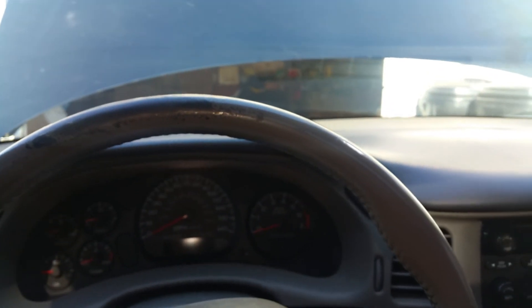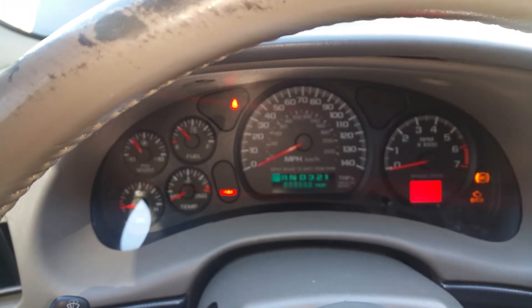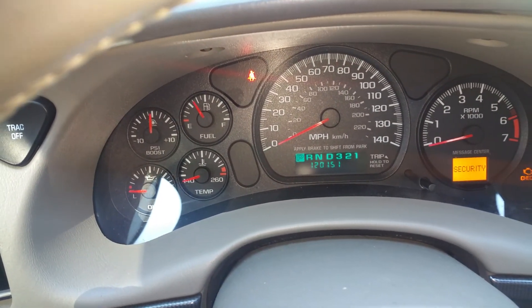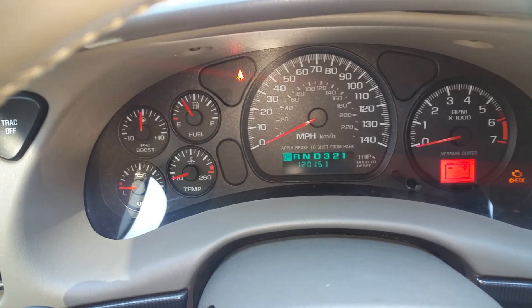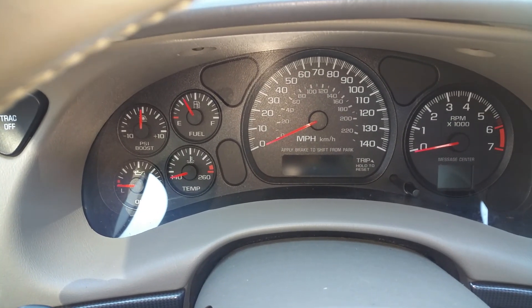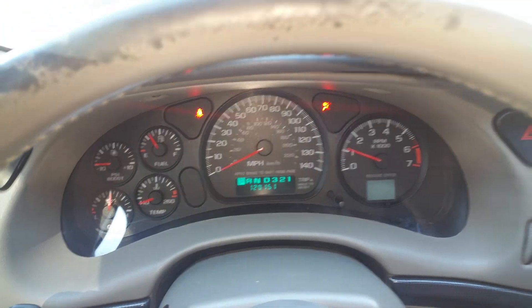I got 120k on this — starts right up every time.